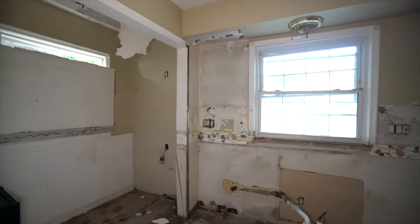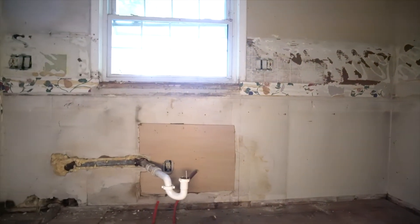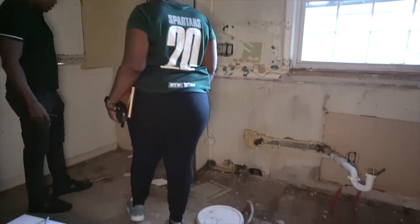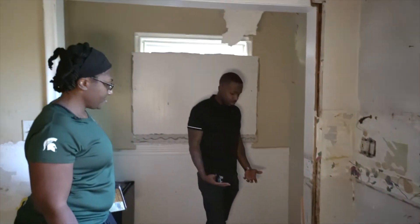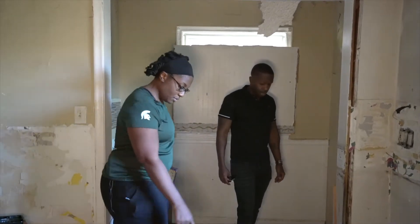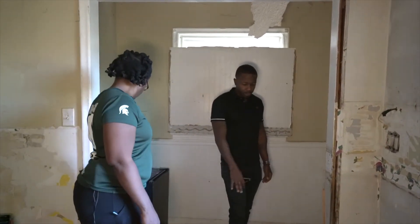I'm trying to figure out what was in here. It looks like this is the sink area — stand right here. Oh, it feels soft. Yeah, on top of the foundation it looks like we probably have a floor joist under here that's been compromised as well. This looks kind of rotted.